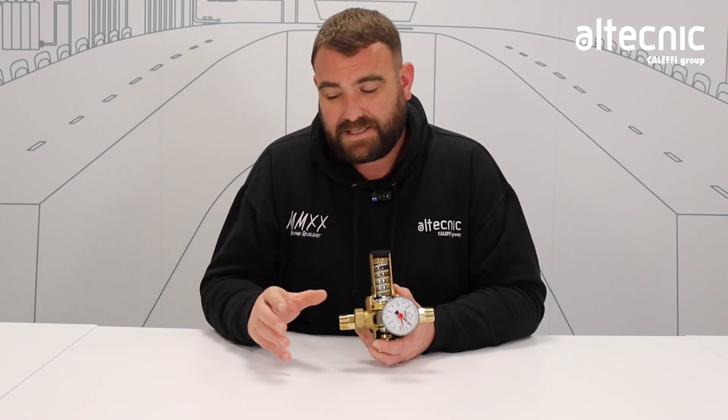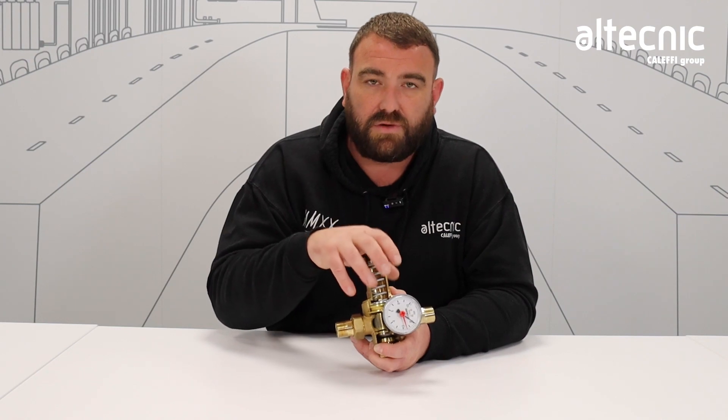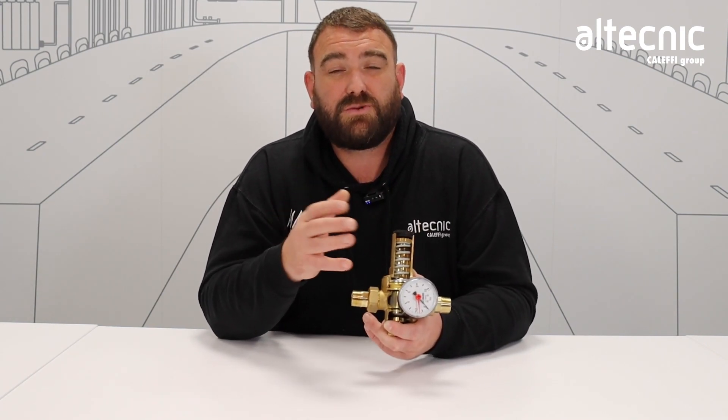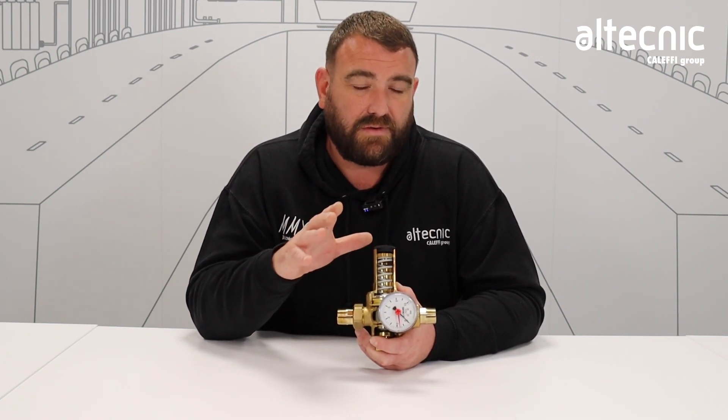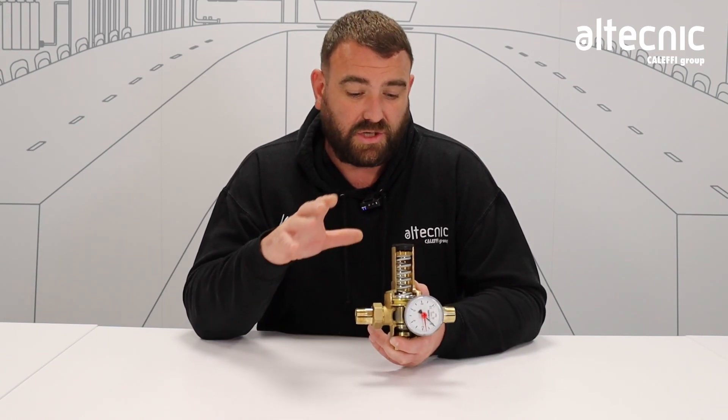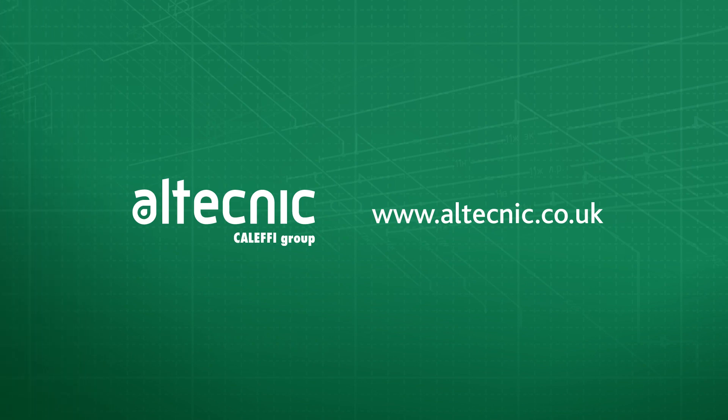To do a quick recap: we've got the 533, the smaller nickel-plated valve, tending to be for more domestic use. The 535 moves up with that pre-settable feature and removable cartridge, used for domestic and light commercial. Then we've got the 536, used on more of a commercial or industrial basis. But they're all pressure-reducing valves with just very slight differing features. If you want any information on our pressure-reducing valve range or any other valves, please visit our website at www.altechnic.co.uk.